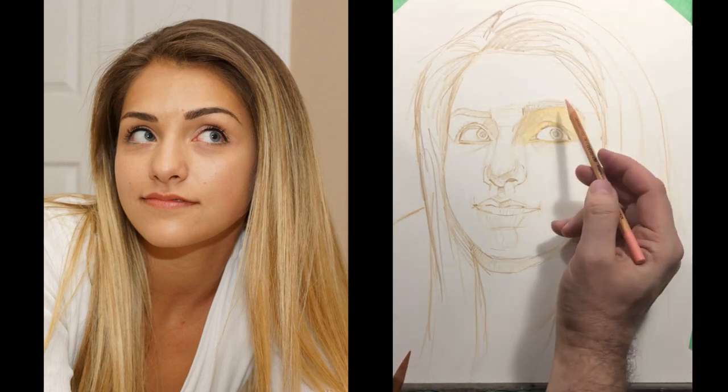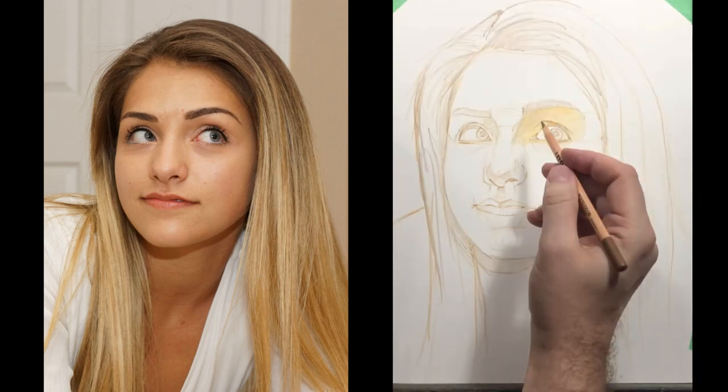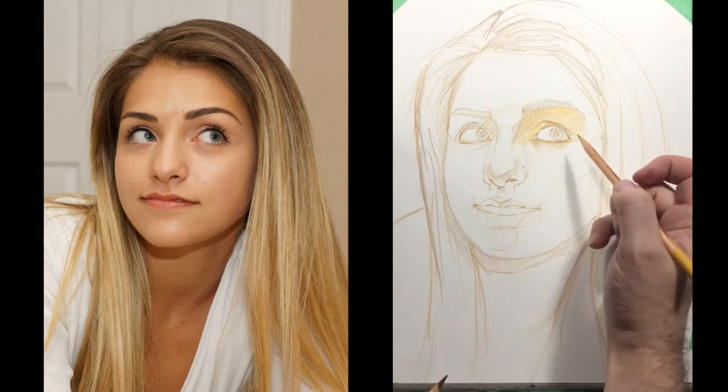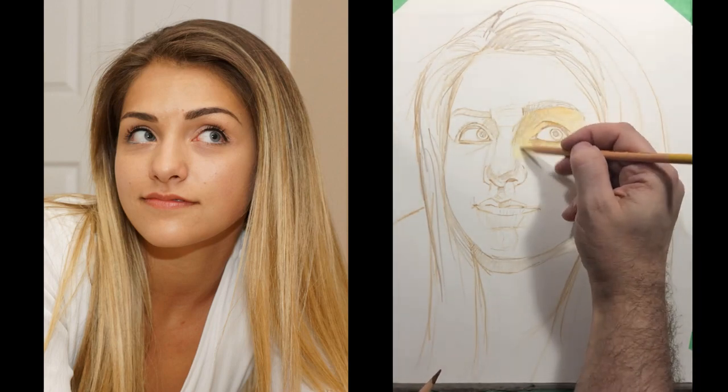It's crucial to understand that I'm applying really light pressure at this point. I'm starting to cover the overall paper but not putting in too much. Now I'm switching to a Van Dyke brown or raw umber, with a really light touch, starting to flesh out the area so that I know what is dark and what is light.